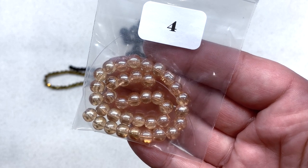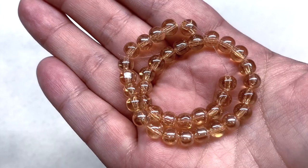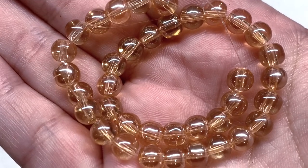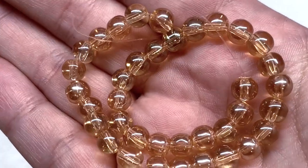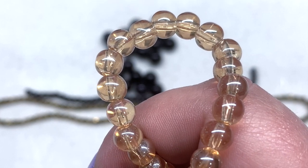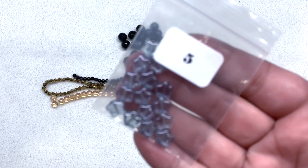Bag number four contains a 9cm strand of 6mm bubble glass beads in the color cashmere. These glass beads are kind of interesting — they're not exactly symmetrically round. If you look at them up close you can see they're slightly irregular, but I actually like that, I think it makes them look different. They have a beautiful luster finish and glossy shine, and you can see how the light shines through that translucent glass.